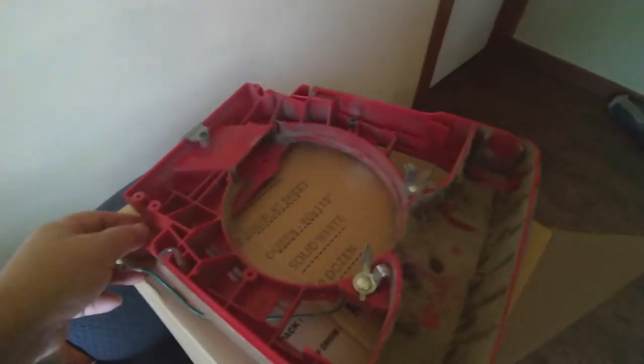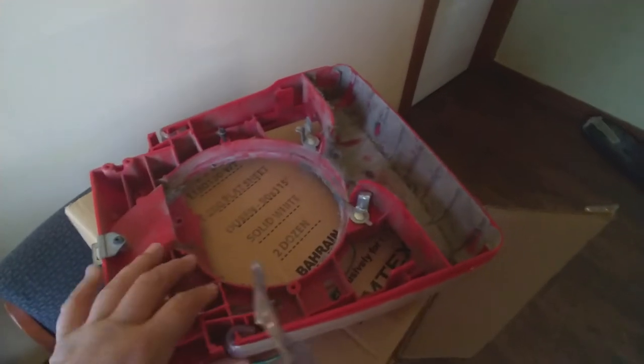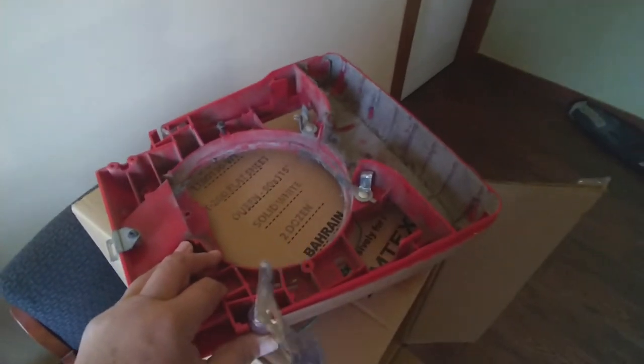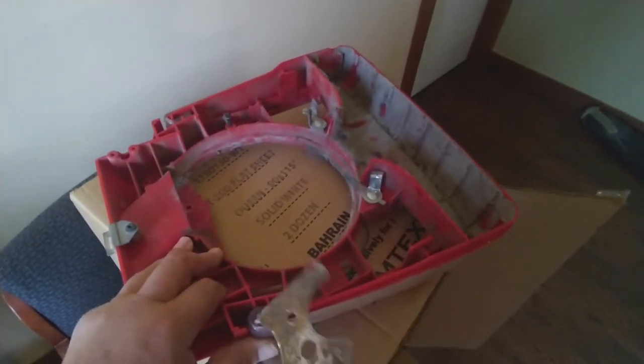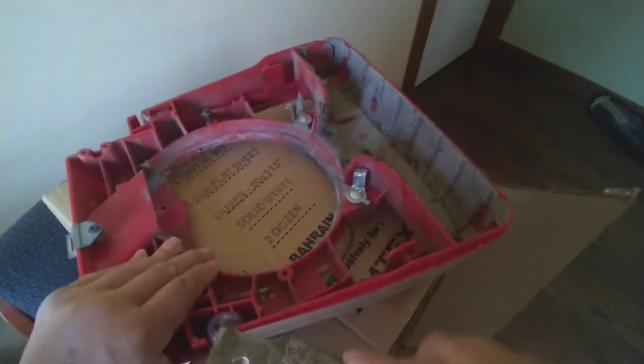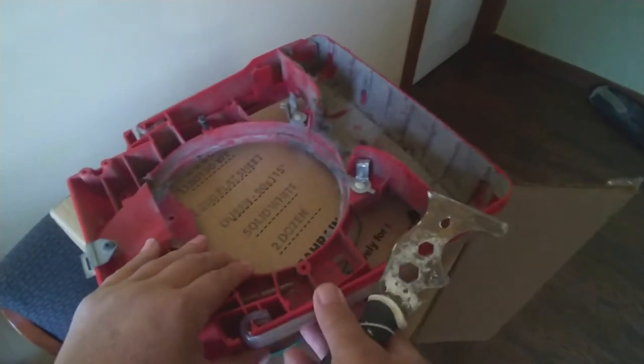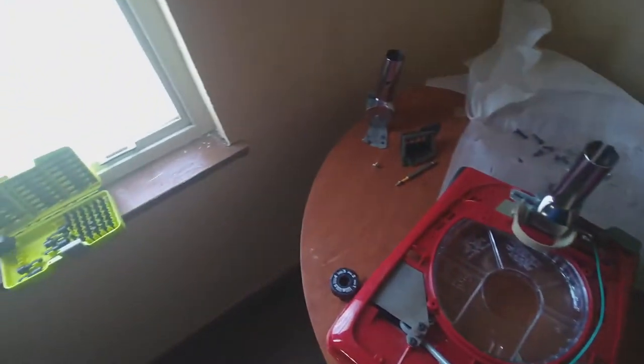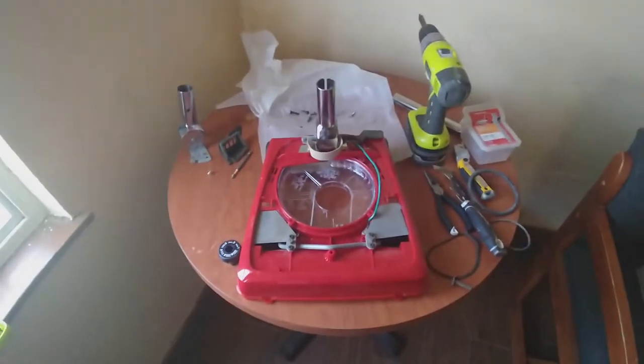The new vacuum base comes without the plastic bumper, so we have to remove it from the old base. Right now I'm removing it with a putty knife at the sharp edge. This thing just attaches on - all you have to do is take it out and bring it off like that. I've got to clean it up a little bit. Once you clean it, we have to install it on the new base before putting the motor in, because it's easier that way.